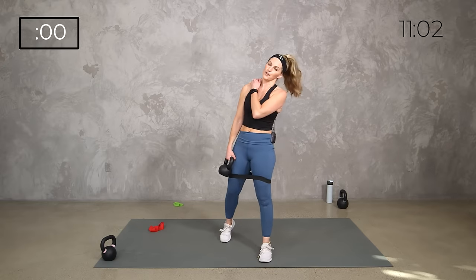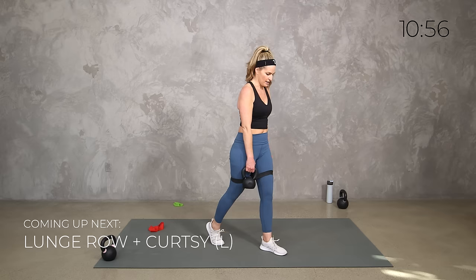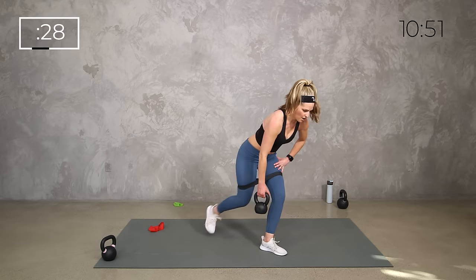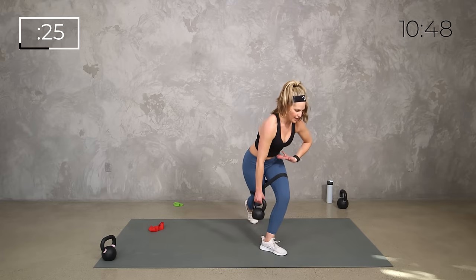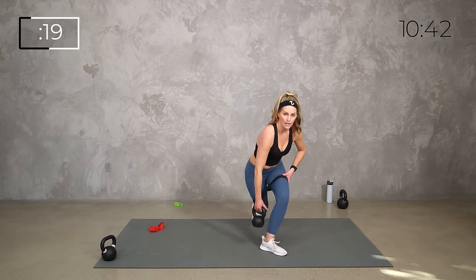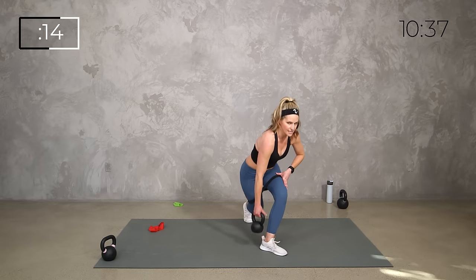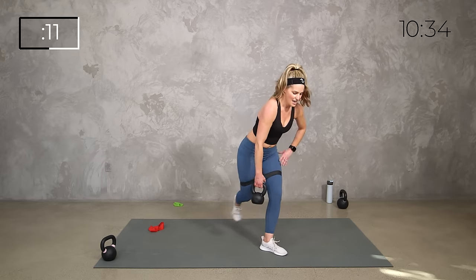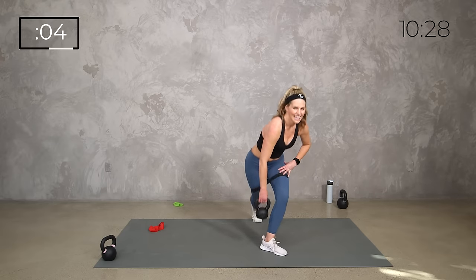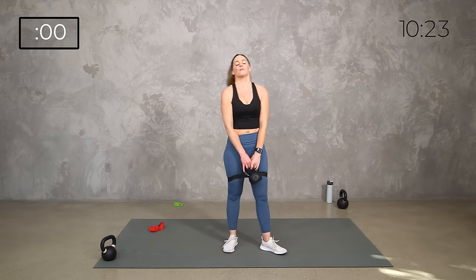Taking it with just the weights — same thing other side. Lunge and row, curtsy, stay low if you want. Pull towards the hip. Don't forget about that core — keep it controlled. Notice how when we get that crossover we're getting the outer thighs, but as we cross over feel those inner thighs working. Yes, you can — breathe. Three, two, one — boom, shake it out.